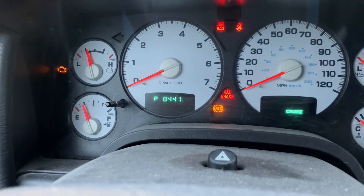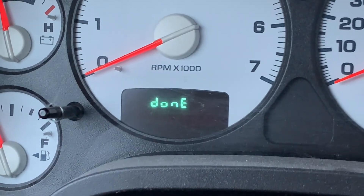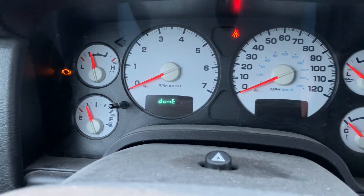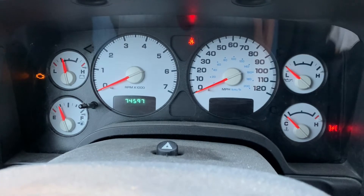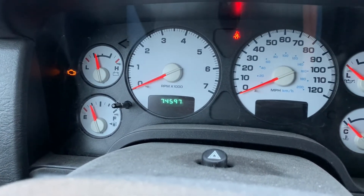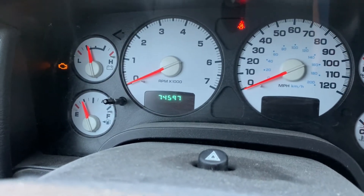As you can see there, the code shows up and then followed with 'done.' So in this case, the truck only has one code. If it had more than one code, it would keep cycling through the codes right there where the odometer is.